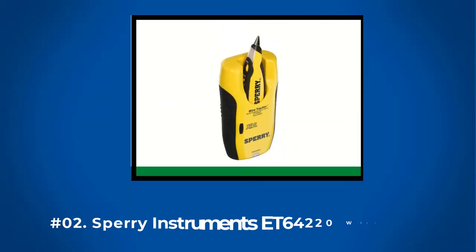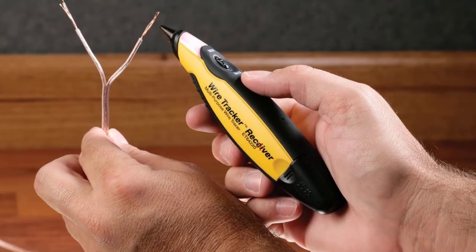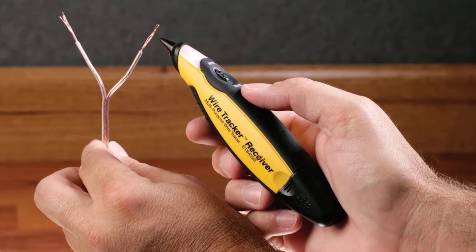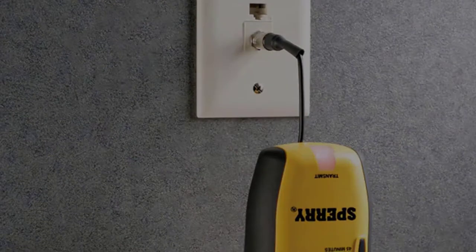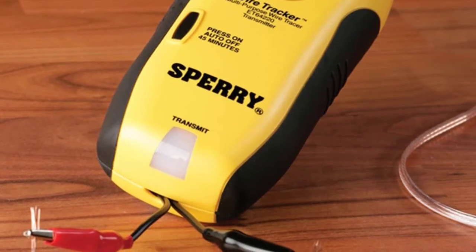At Number 2: Sperry Instruments E64-220 Wire Tracker. Some tracers are designed with a specific purpose. Inside the Sperry Instruments E64-220 Wire Tracker package are different plugs like RJ11, RJ45, coax, automotive fused blade, and insulated clamps, making it essential for audio or video installers and data/COM technicians.